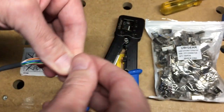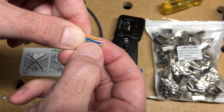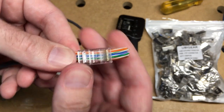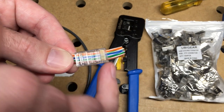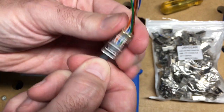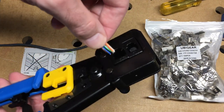I need to have them all lined up at the end, then I'll take the end and slide these in. When you slide them in you can confirm the colors are correct: orange stripe, orange, green stripe, blue, blue stripe, green, brown stripe, brown. Then I can push this in or pull it through. Now that everything's perfectly lined up I can stick it in here — I found this to be a little tricky at times.